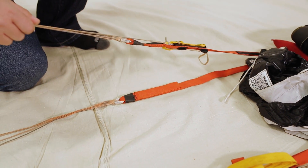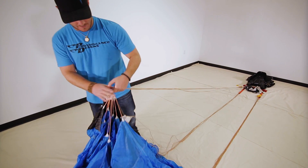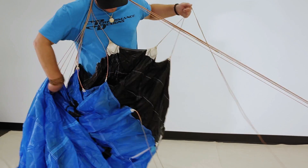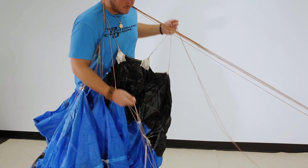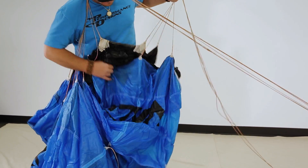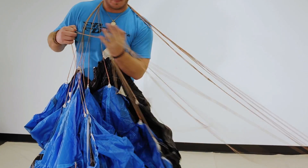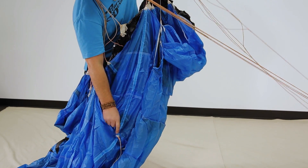We're going to do the same procedure we did with the rear riser group. This time we're going to take the rear riser group and the steering line and place it behind our head. Now we're going to go down and grab the outside A's and B's, place them in between our thumb and pointer finger, and follow span-wise down. The next group we're going to put in between our pointer finger and our middle finger, follow span-wise down. The next group goes in between our middle finger and our ring finger. Then we're going to go span-wise down again, grab that last group, and put it in between our ring finger and our pinky finger.